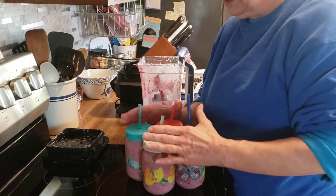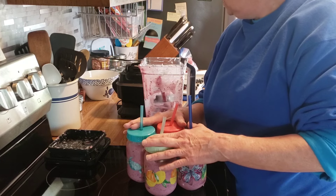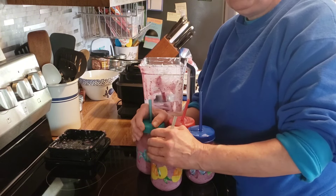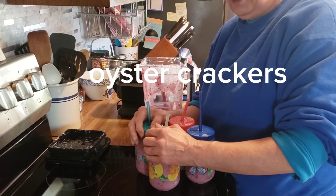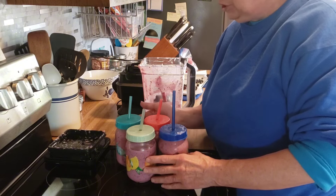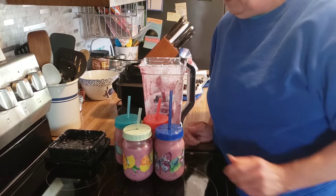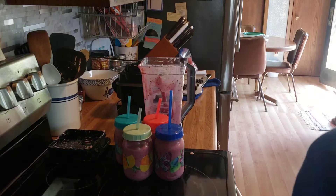We got our smoothies done. We got breakfast croissant sandwiches down in the freezer. We made three or four pantry seasoning mixes so we don't have to buy those, and made some seasoned crackers. I think I had a very productive day. I'd like to thank you for spending this time with me in the kitchen. If you enjoy this kind of content, give it a thumbs up and subscribe to my channel. I'd love to have you be part of my YouTube family. We'll see you on the next one, bye!